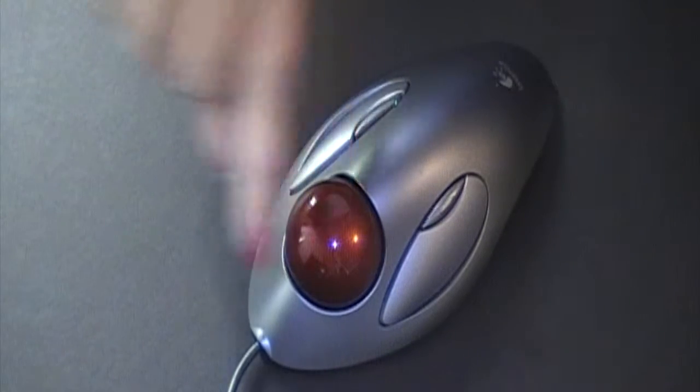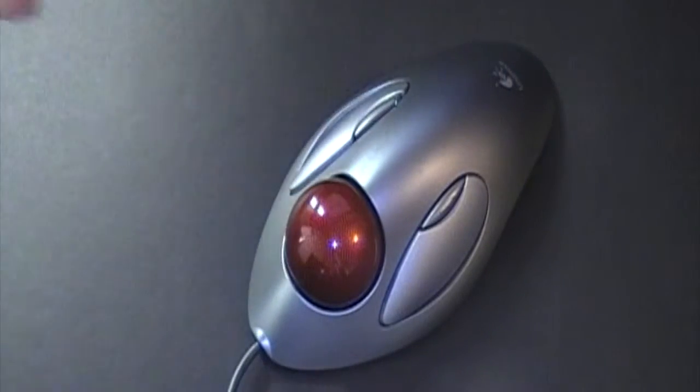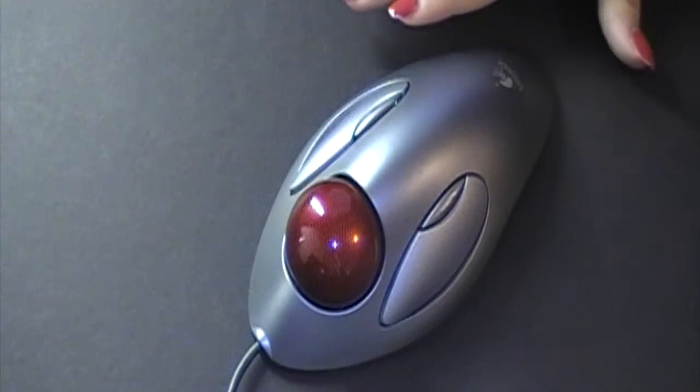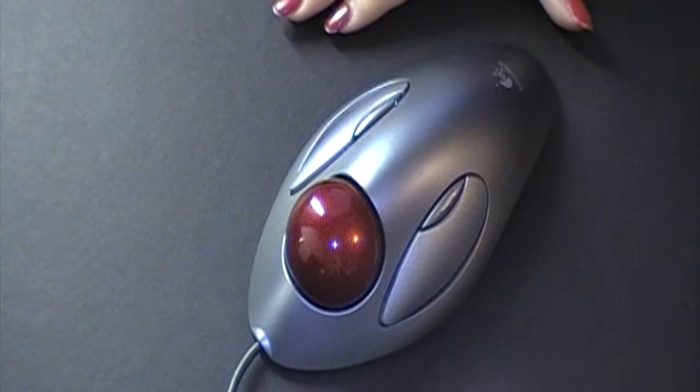It glides so much smoother than your finger going across the mouse pad. You try to do little increments, but your finger might slide all the way up the screen. So this is a great design. I have not had any complications using this mouse.